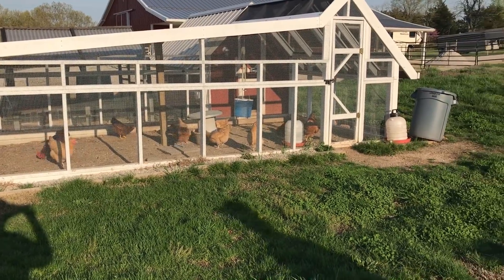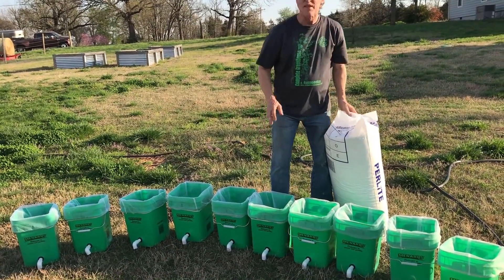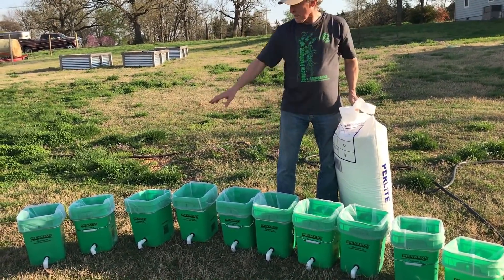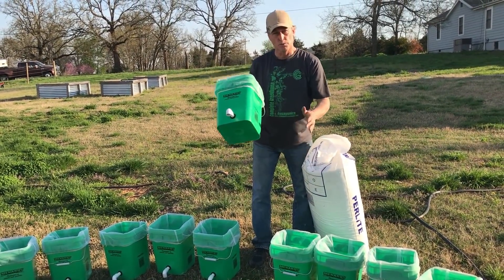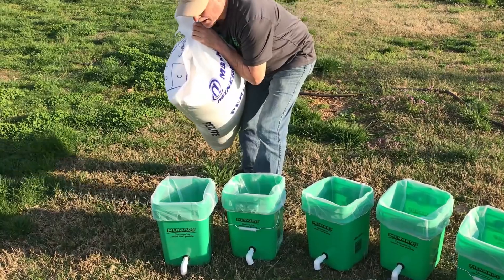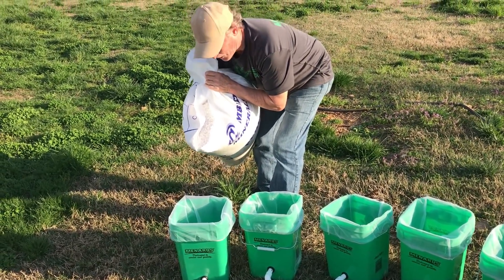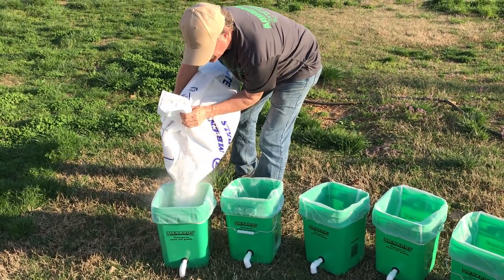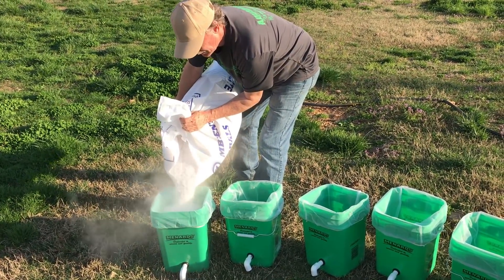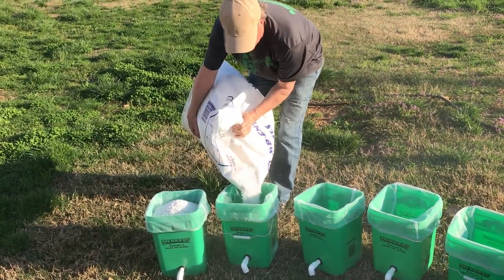The chickens are enjoying watching us! We're going to fill these up with perlite, then rinse them until the water runs clear out of here — once it runs clear, we're done and ready to go into the system. Just pour the perlite into each bucket; this is the fastest way to go.